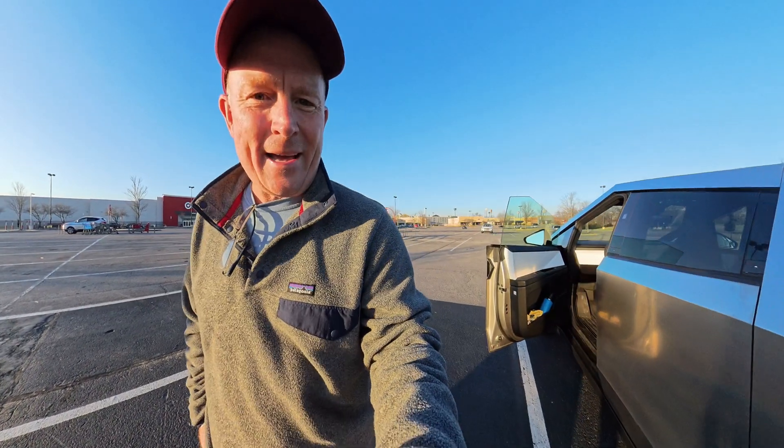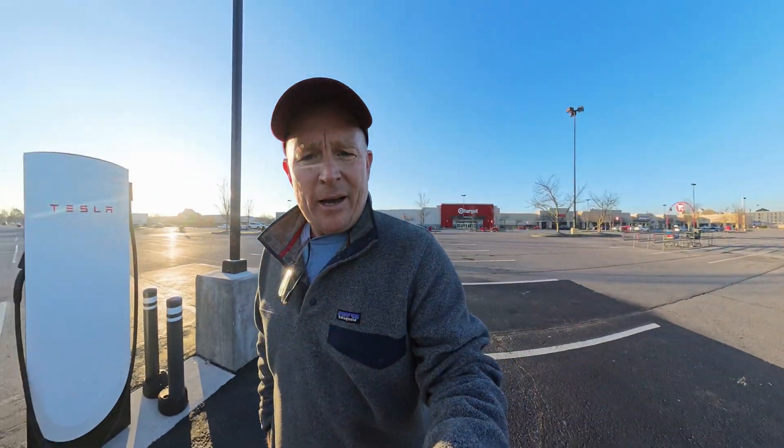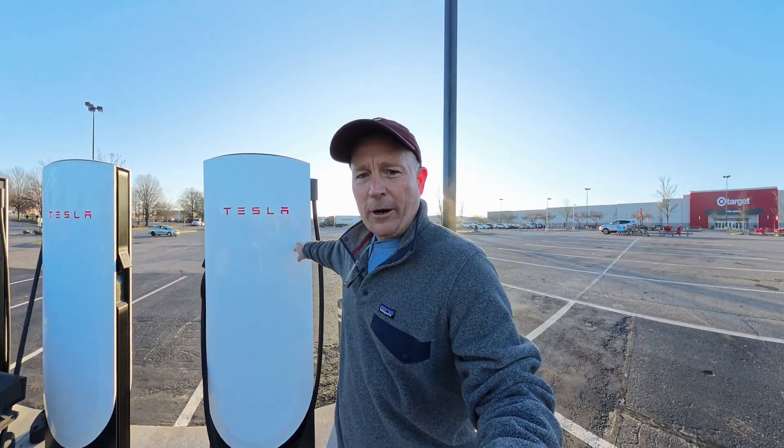Hey everybody, it's Chuck coming at you from my road trip on the way to Louisville, Kentucky for a beekeeping conference — the North American Honeybee Expo. I thought I'd bring you along with me. I'm at the Murphysboro, Tennessee supercharger, just north of Chattanooga on the way to Nashville, and I want to show you these V4 superchargers — these are the first V4s on my stop so far.